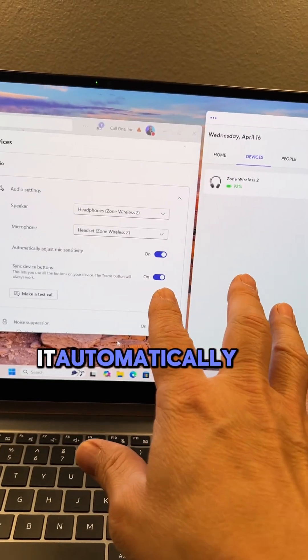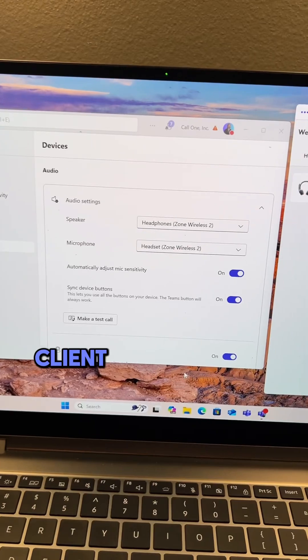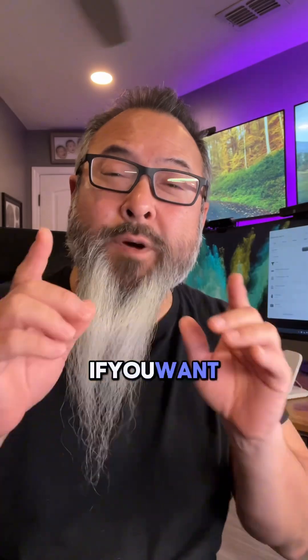It automatically paired up. It's now one of the devices in my LogiTune and it's also recognized by the Teams client automatically — simply by turning it on and pairing it. And that was it.